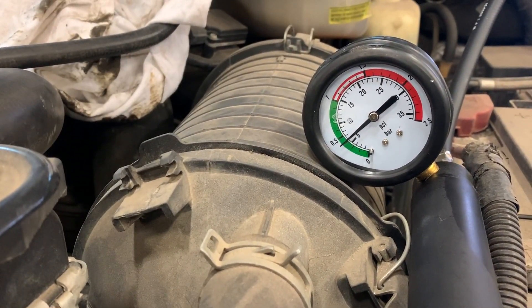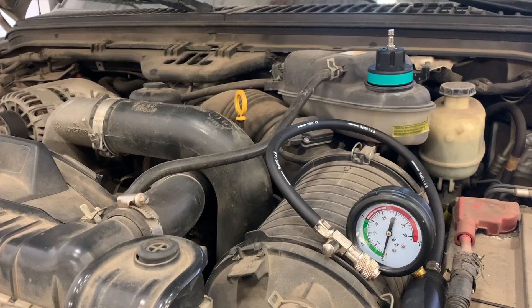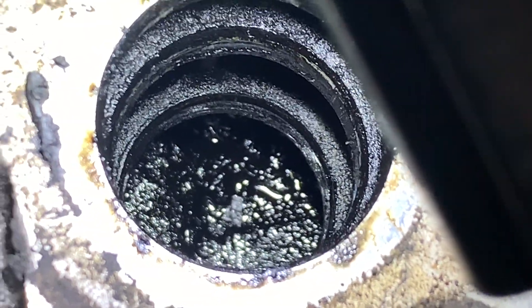What I'm doing right now is I've pressurized the cooling system, just checking the heads for leaks, seeing if it bleeds off, making sure there are no further issues — because we all know the 6.0 and issues go hand-in-hand. It's kind of hard to get a camera down in there, but you can see that it's wet inside.